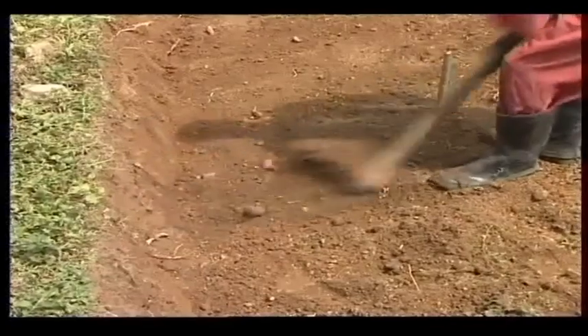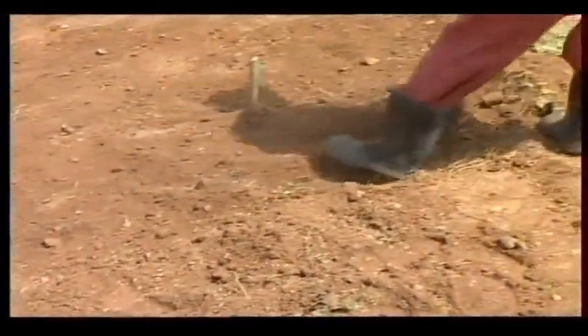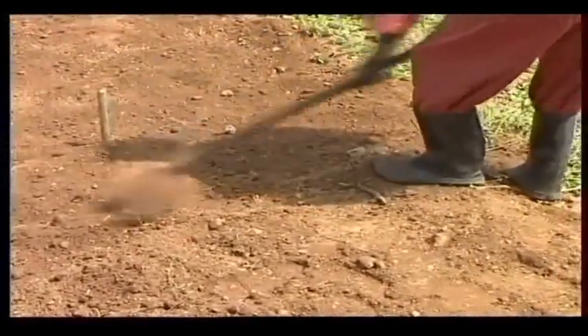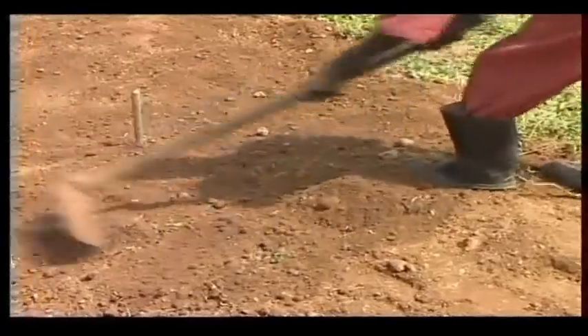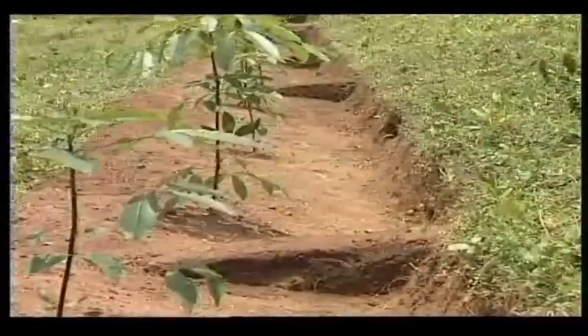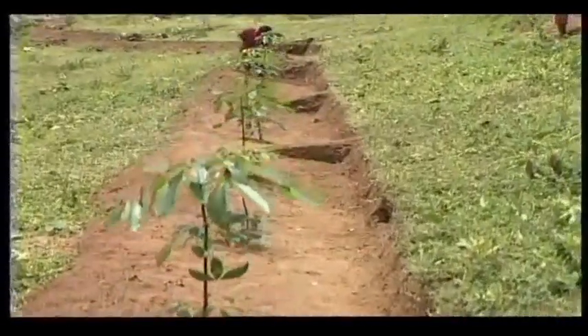To conserve the running water, the terrace should have an inward slope of 30 cm. Steps of uncut earth should be left at intervals to check the lateral flow of water. Terraces slow down the flow of water, facilitate infiltration, and prevent soil erosion.